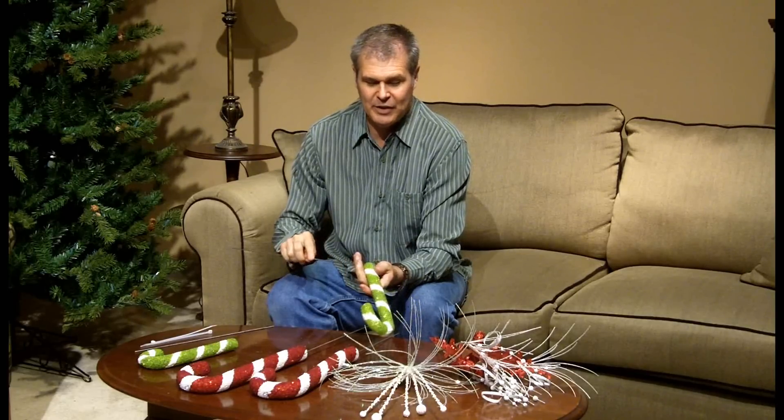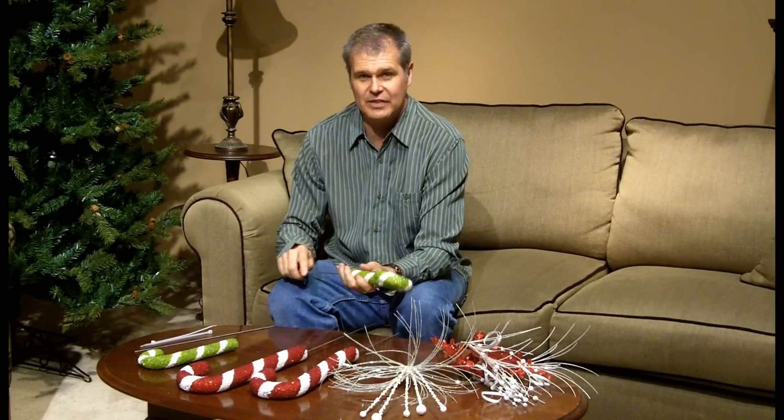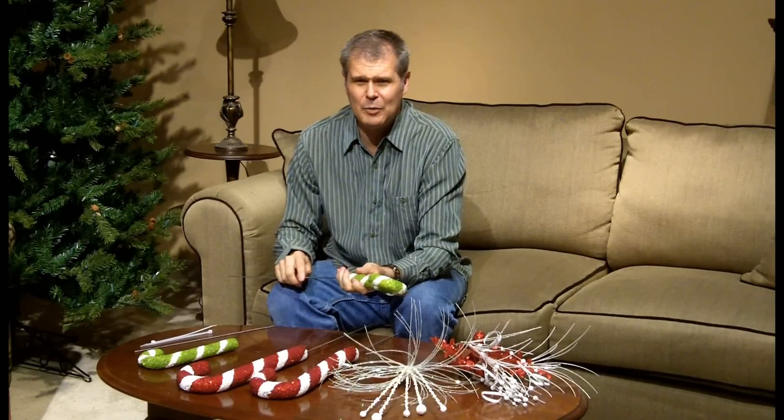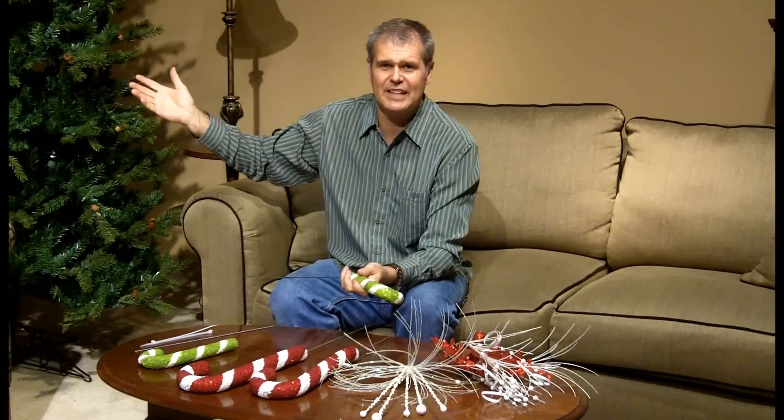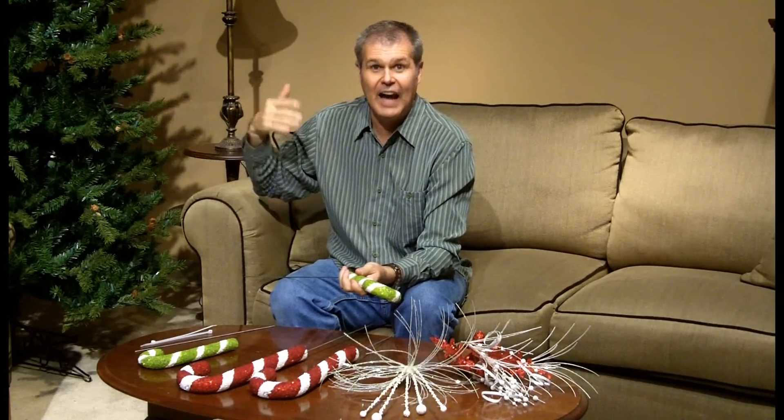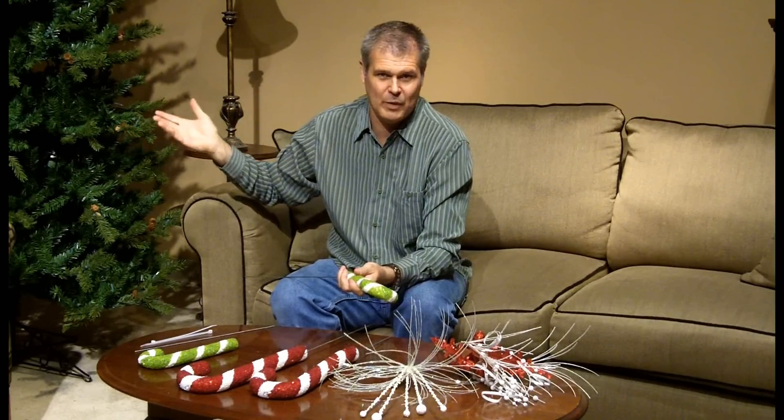Right now I'm working on decorating my tree and I like to begin with the top of the tree. In Hollywood and movies, they always show the tree decoration at the top as the last thing. I like to start from the top and work my way down.